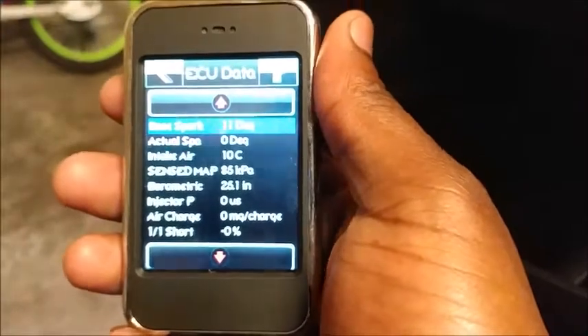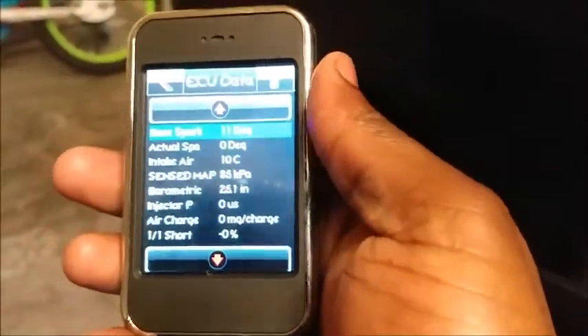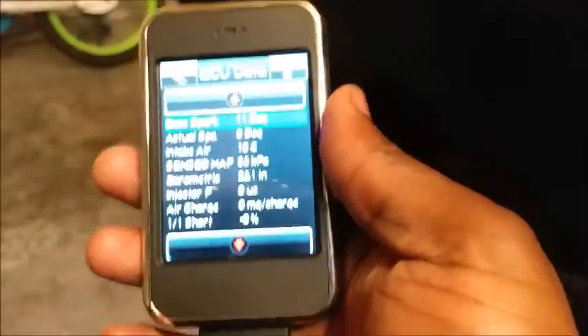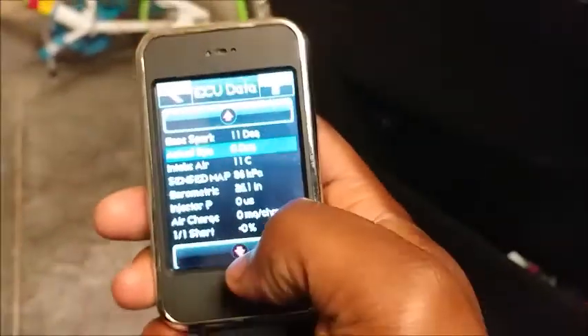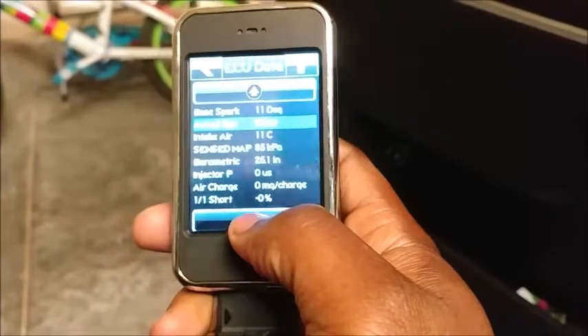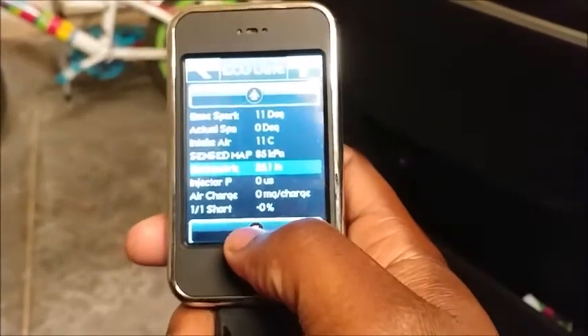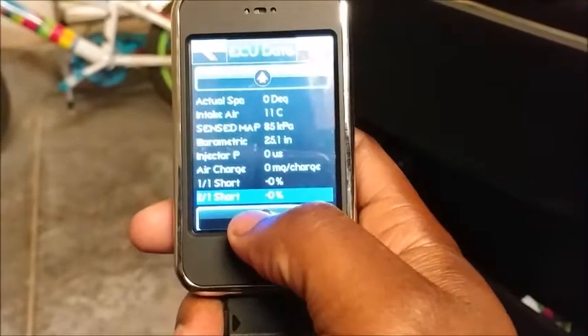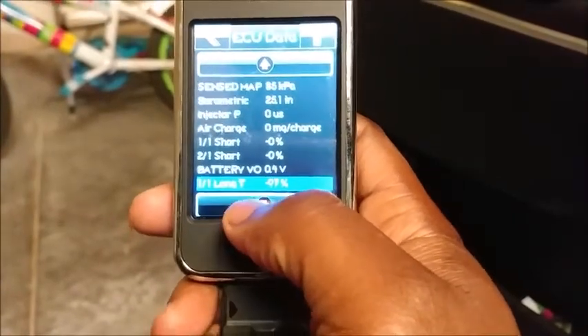It's building the data list. So usually at this point, this is when you turn the car on, and it will start to show you all the readings. You can scroll down and see all the different readings on here. Maybe I'll turn the car on.